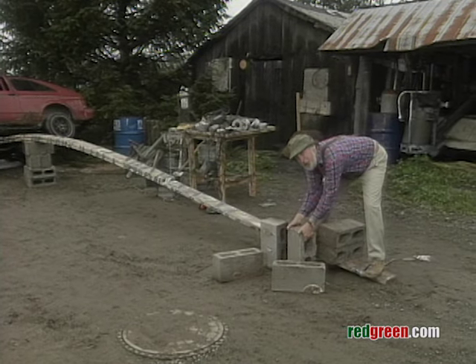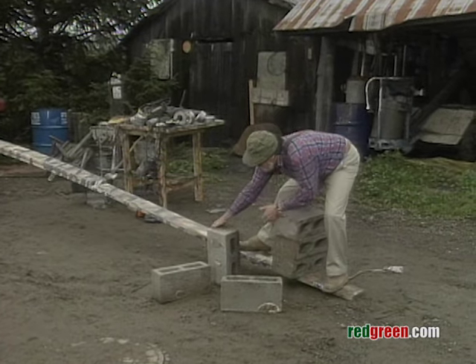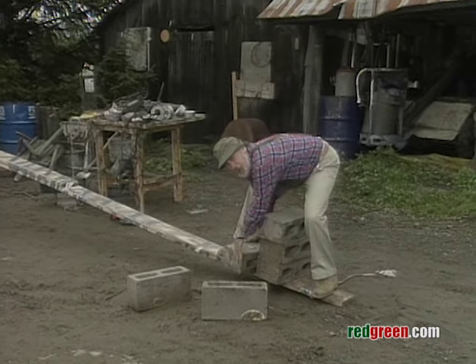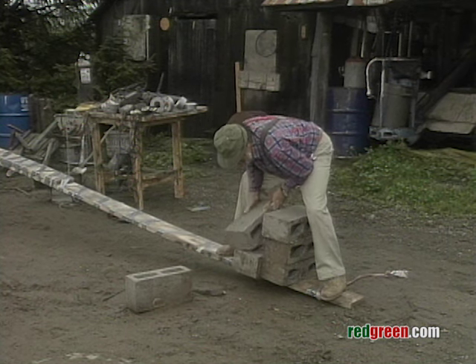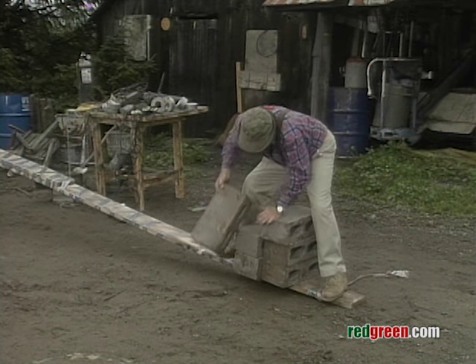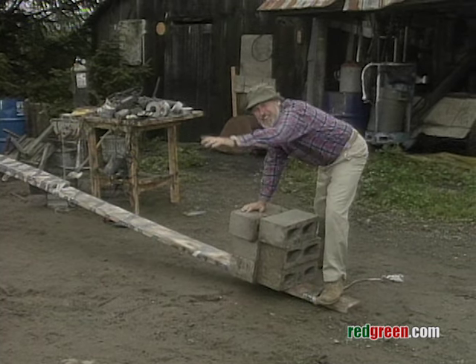It took us a little while and a whole lot of effort to get all these concrete blocks stacked up here, but Harold's young — he'll be able to stand up straight in a few days, I would think. There we go, that should get her up high enough to be able to get right at those tires.